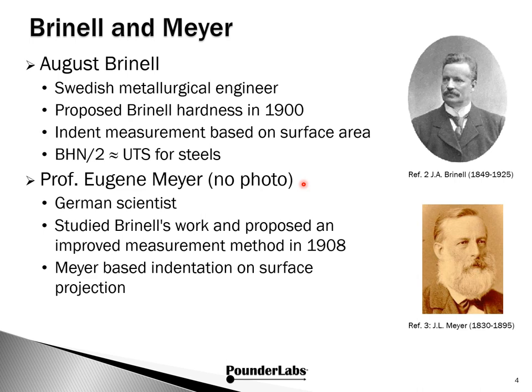Professor Eugene Meyer was a German scientist who studied Brinell's work and proposed improvements in analyzing the data in 1908. Meyer based the indent on surface projection instead of surface area. We don't have a photo or much information about Professor Meyer, so if any viewers come across photos or information, please comment on the video or contact us through our Pounder Labs website. Note that the Meyer you might come across was a chemist from the 19th century involved with the periodic table — this Eugene Meyer is a different person.